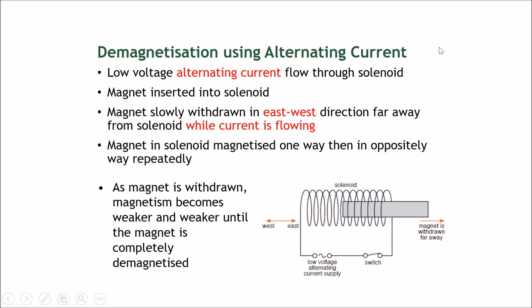A direct current would just go straight, go around the coil, and come back to its source. However, an alternating current goes one way, then the other way, and keeps changing its direction back and forth continuously.